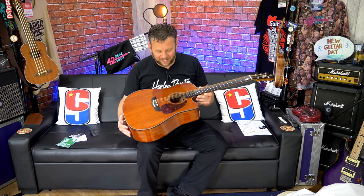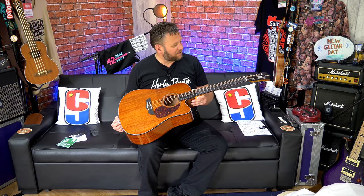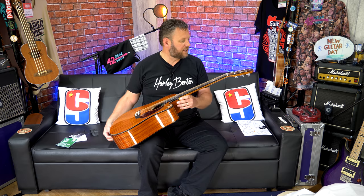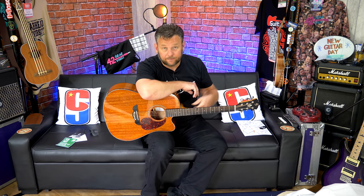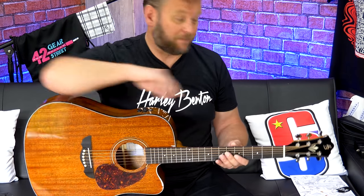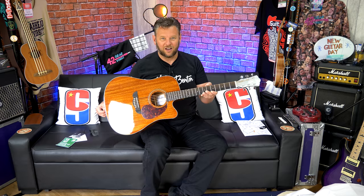I remember the tone of these from playing them at TGU, and I absolutely loved these guitars. They really do represent great value for money. I should add, talking about value for money — I haven't been paid to make this video at all, I'm making this of my own accord. And I don't even know whether or not I get to keep this yet. I'm keeping my fingers crossed that I do, because I've always wanted one.